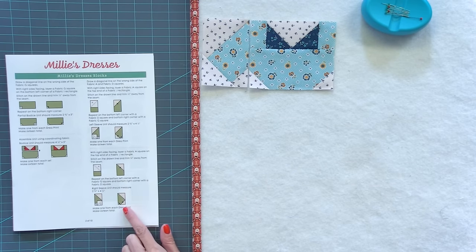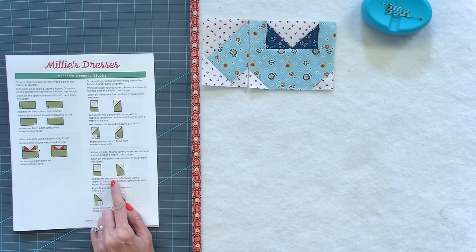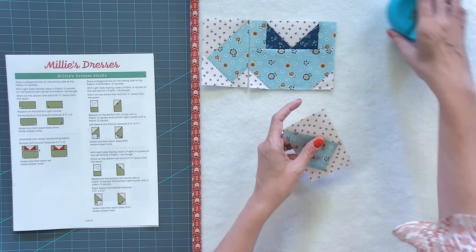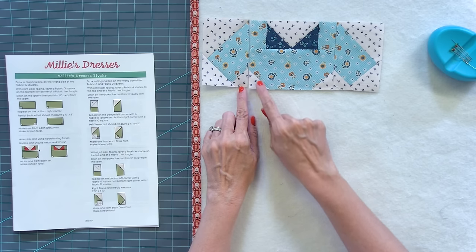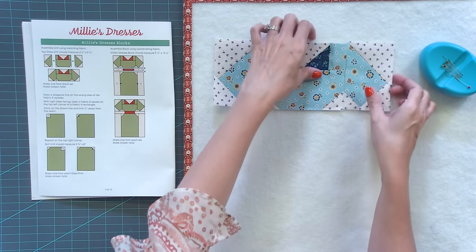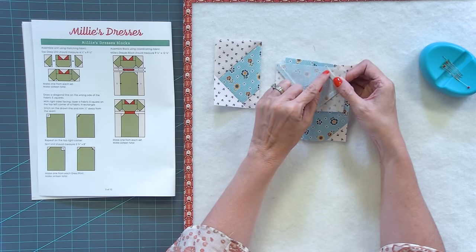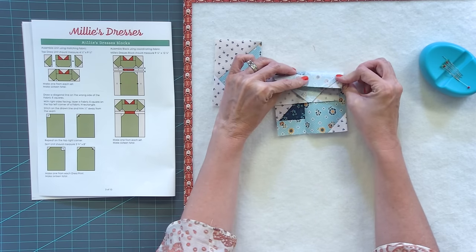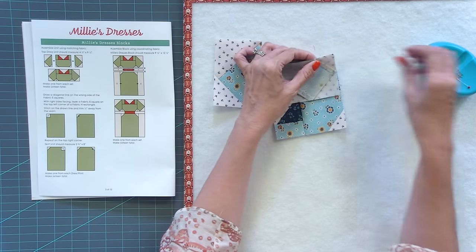For the right sleeve, you're gonna place the A, D, and G squares opposite and press according to the pattern. When you're done it will look like the mirror image. All of these seams will nest. Now we're gonna sew our sleeves to our bodice — put them right sides together. If you pressed according to the pattern, one seam goes one direction and the opposite seam goes the other direction, so they'll interlock and just line up.